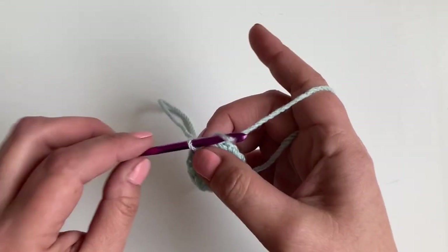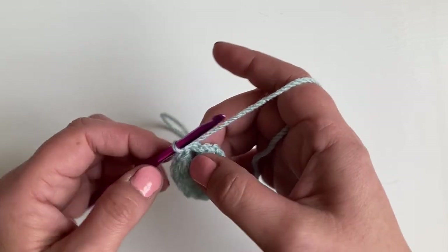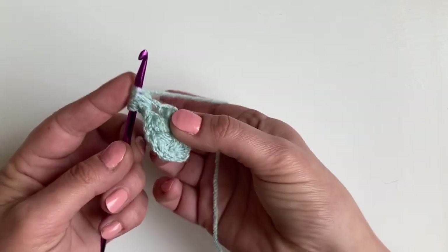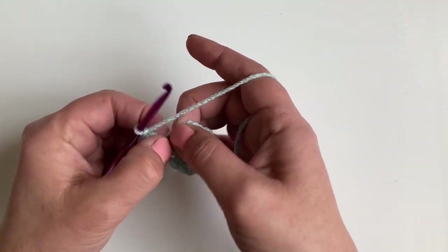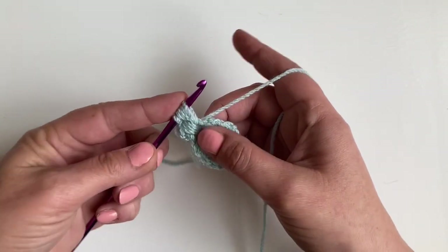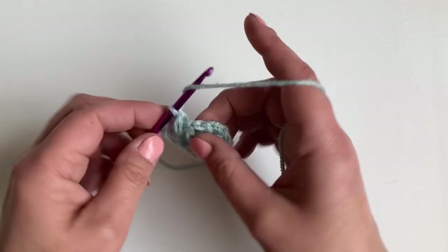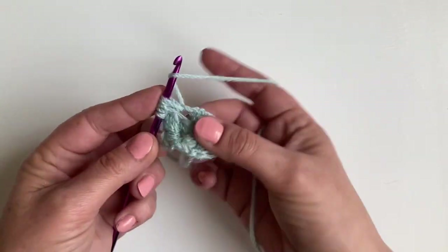For round two, we're going to chain one. In each chain two space we're going to make a puff stitch, chain one, another puff stitch, and then chain one. So bring that to height — three loop puff stitches again: one, two, three. Chain one, and then make the second puff stitch. Chain one. We're going to go round into the next space and repeat in each chain two space.